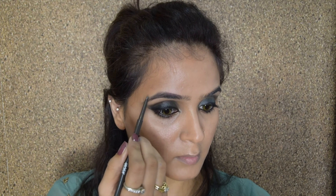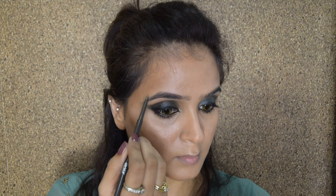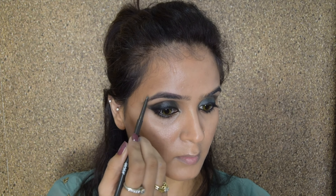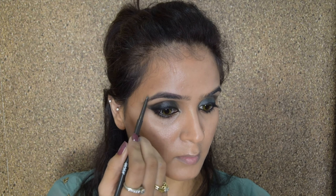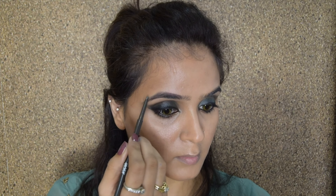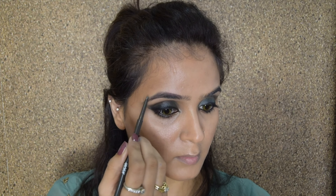For the second stage of wedding glow, I'll take this illuminating stick and apply it on the high points of my face, then lightly dab it with my fingers so it's well blended with no sharp lines. After this I will take the green eyeshadow color again and apply it below my waterline to give a nice smudgy effect, making sure I do not take it all the way to the end.